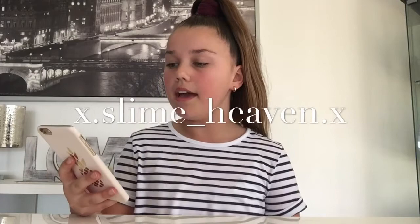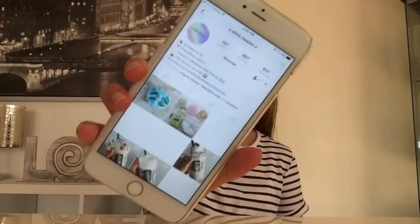Since she lived in the same state as me, I actually went to her house the other day to pick up all the slimes. I purchased from x.slime__heaven.x and I'll leave her Instagram in the description. So I'm super excited about this slime package, so let's just get into it.